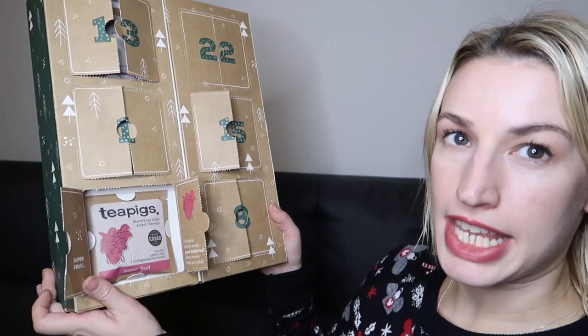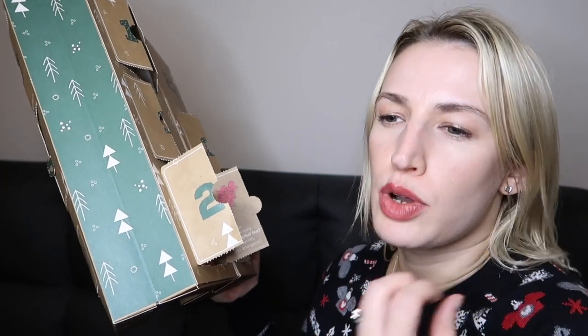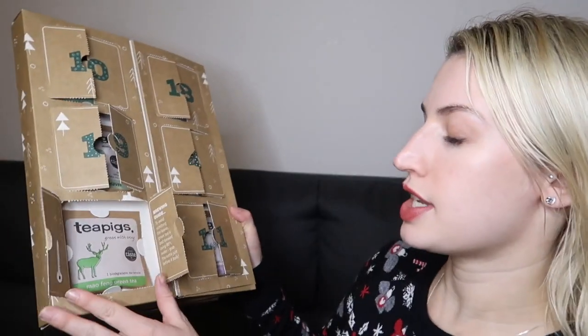Day twenty is super fruits. It says 'The secret behind a really good herbal tea — whole berries, herbs and spices.' This super fruit tea is bursting with super berries and tastes exactly like you'd expect: like a gorgeous bowl of fresh berries, but hot. Naturally caffeine free, so you just get that really nice taste of fruit. A lovely afternoon tea.